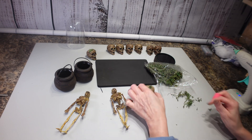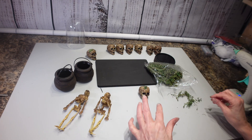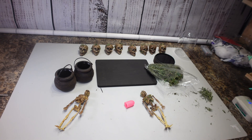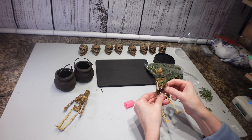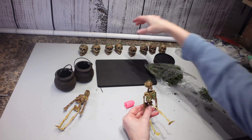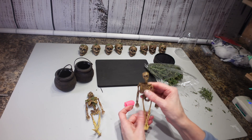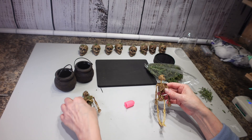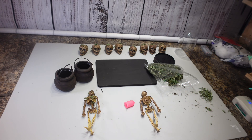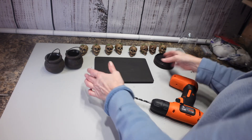I'm going to go ahead and get this moss on there and try to put some on these little guys too. I think he's looking pretty good, and these guys look pretty good too. This one really kind of looks like an alien, don't you think? I'm going to get that done and then start putting my project together.